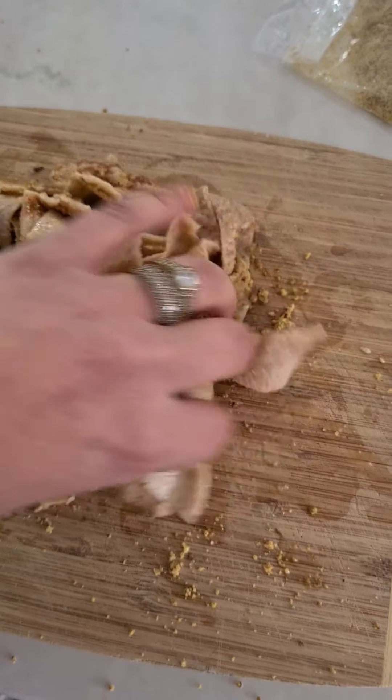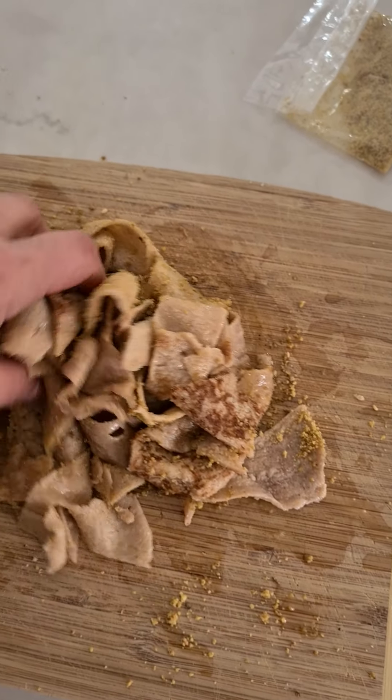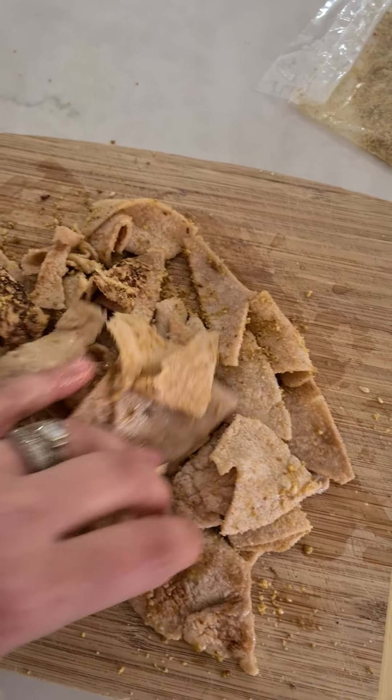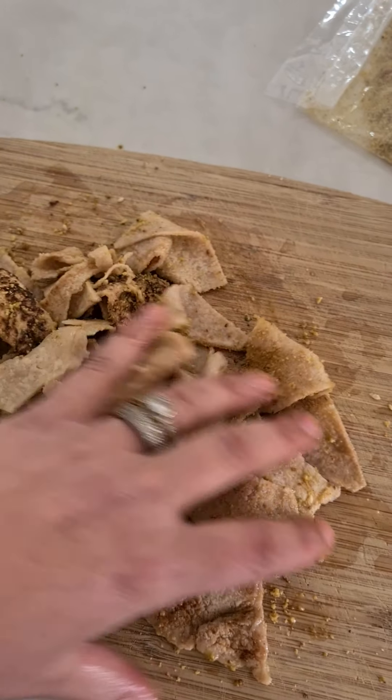I'm just going to give it a quick mix. I've got my air fryer on at 180 and I'm going to put this in for roughly eight minutes, then we'll take a look.